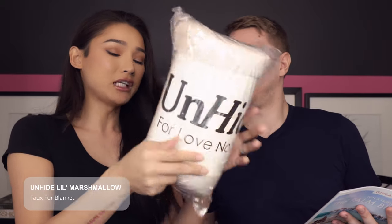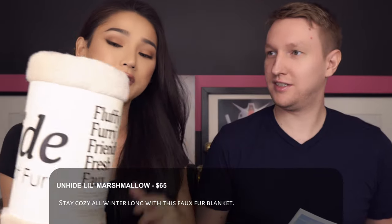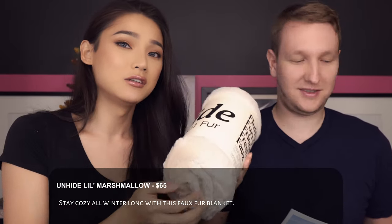The last item in the winter box is a fluffy faux fur throw blanket. It's so incredibly soft. It's fake fur — no animals were harmed in the production, and it's actually banned to sell real fur in LA right now. This is 100% polyester. Retail price is 65 dollars. It's pretty big and super soft to the touch — I'm just going to keep it right here because it's cold.